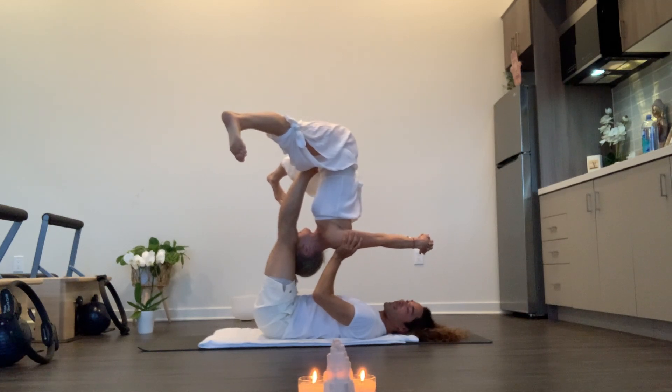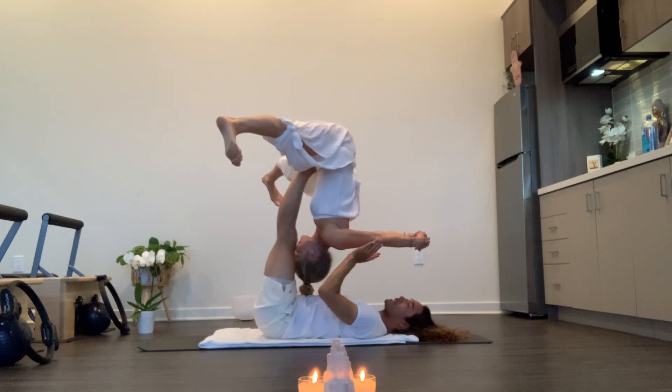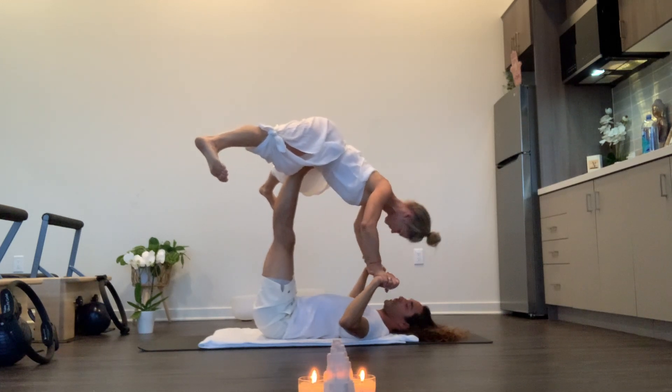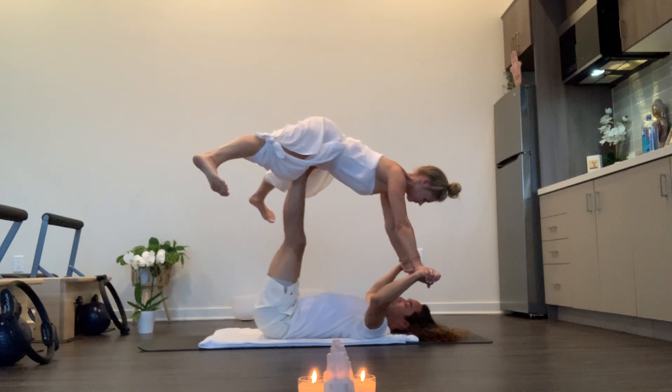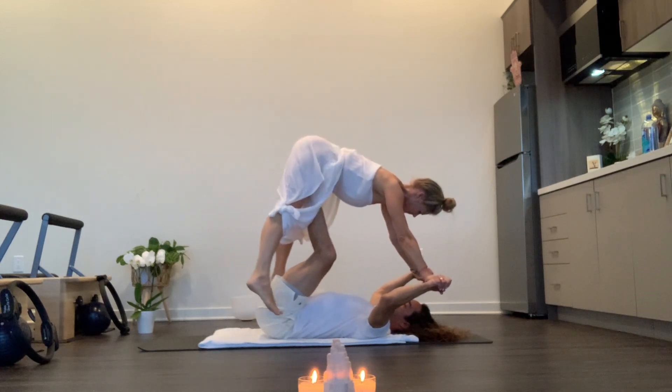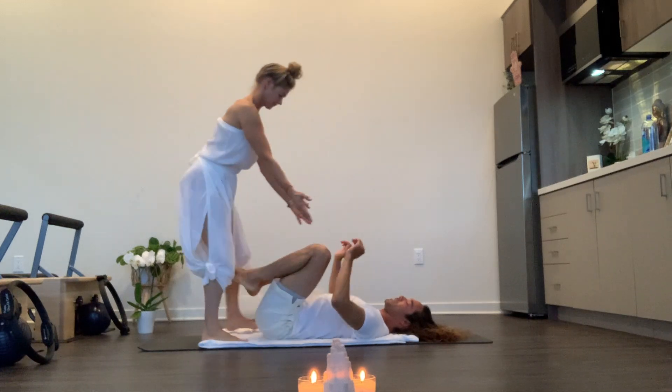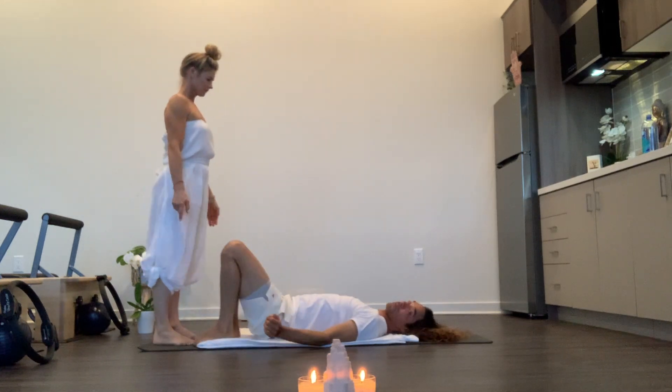And then when you want to exit, reconnect hands and then push slowly, then bend your knees and have them take the sole moving down. Slowly stand up — you might feel a little bit lightheaded, so just pause with your legs straight for a moment.